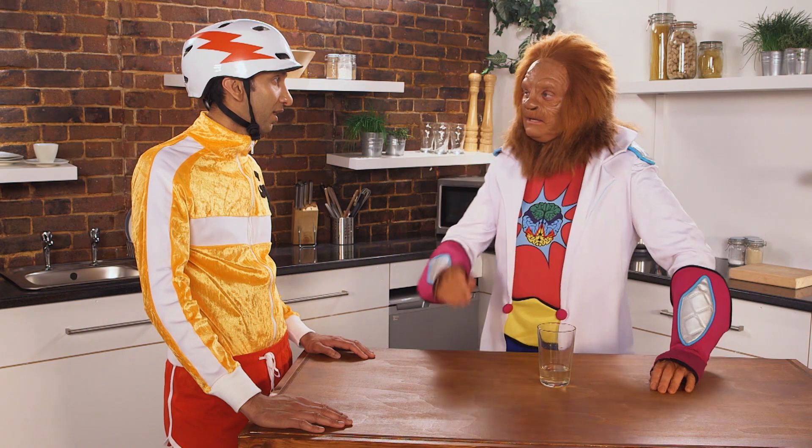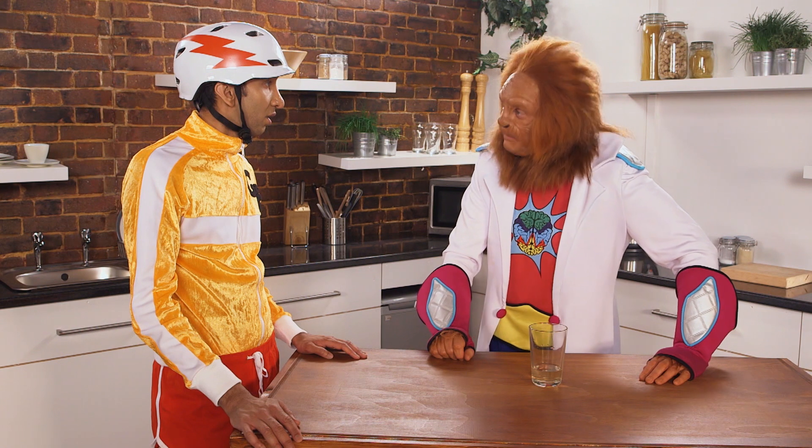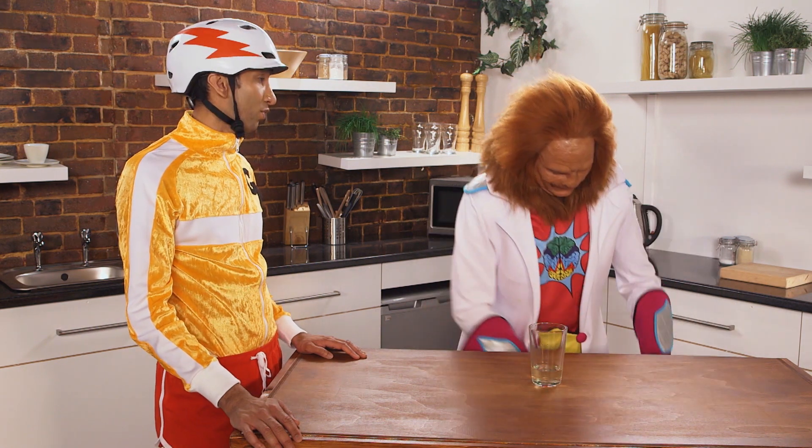It's a bit hot in here, isn't it? Yes, it is. Well, I've got some water here, but it's a bit room temperature-y. Should I help you to cool it down for you? Yes, please, Dr. Brain.